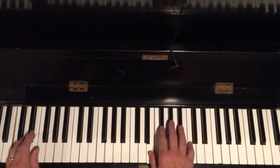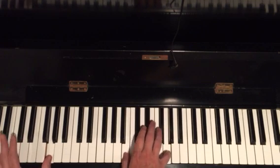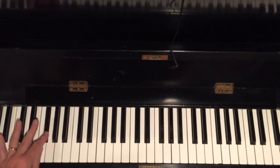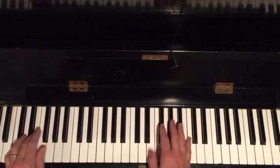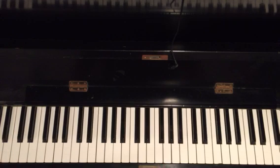Now let's do the little turnaround. Remember this walk up from yesterday? C, E, F, F sharp, G. Alright, that's lick two.